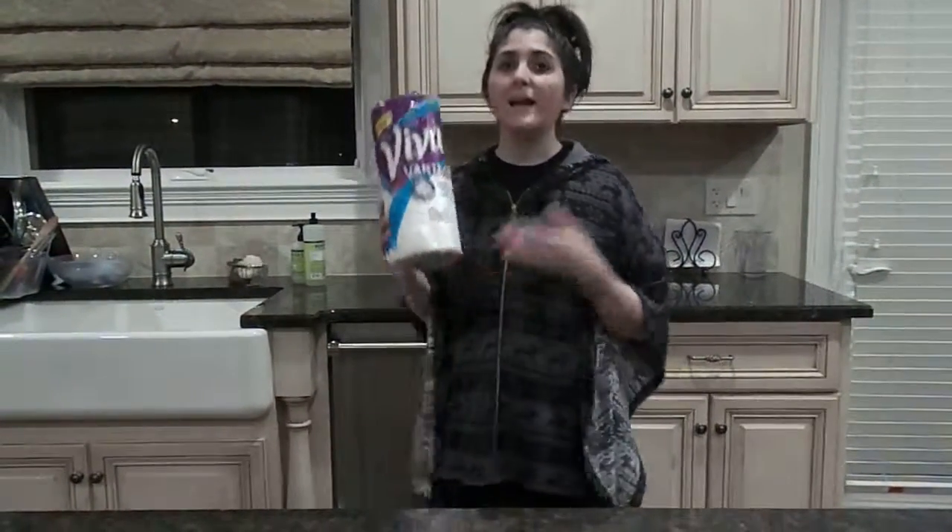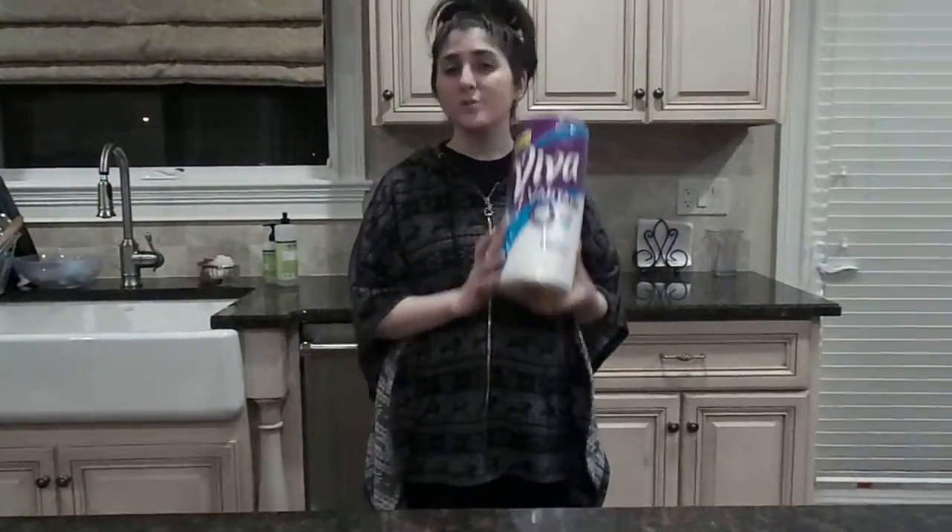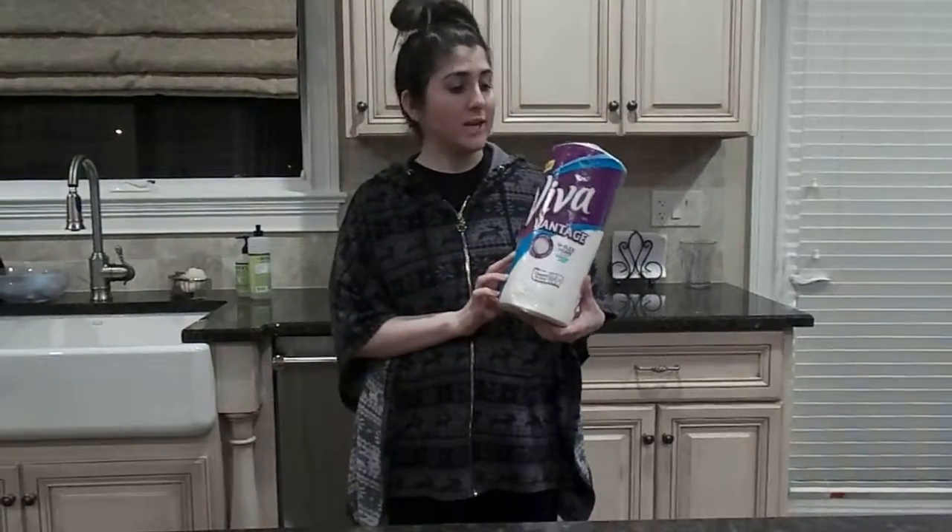Overall I really recommend Viva Vantage paper towels. They're durable, they're absorbent, and they really help me in my everyday life.